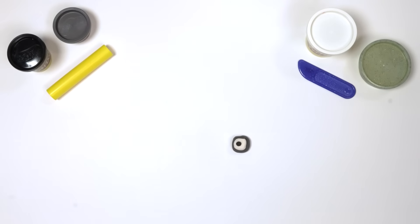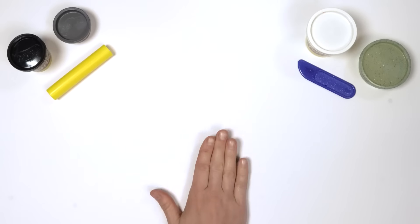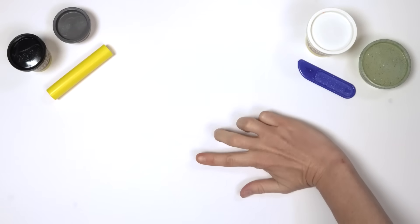Now let's do the same all again for the other eye. What's next? Oh yes, 9's eyebrows! Take a small piece of dark grey Play-Doh compound and roll it into a teeny tiny snake. Press it down firmly and shape it into a rectangle.